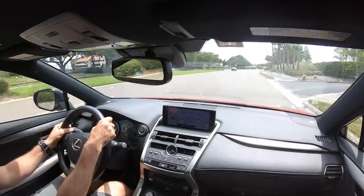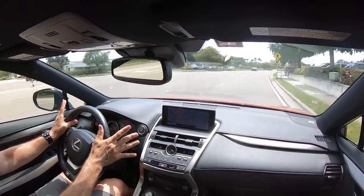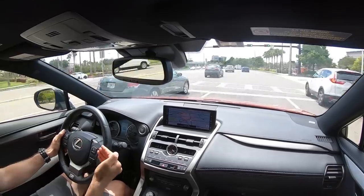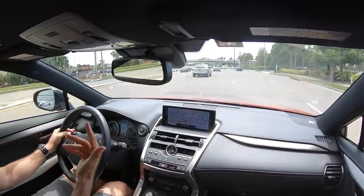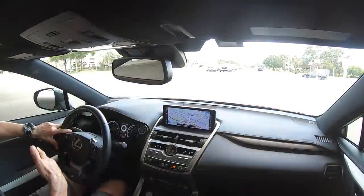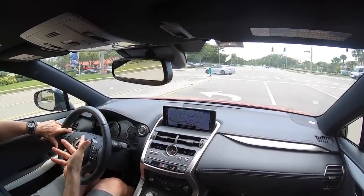We're in the NX300, that Lexus F-Sport trim. Right away, it's interesting how sporty it does feel because of how everything is arranged in the interior. I'm telling you, the infotainment screen placement may seem weird but it's really easy to see and it's not in your direct line of sight — not blocking anything. Having Apple CarPlay and Android Auto are nice welcome additions. The six-speed, you'd think being a dated transmission it would be herky-jerky, but it's actually really, really smooth shifting. It'll be interesting to see where they take the NX300 for the 2021 redesign.